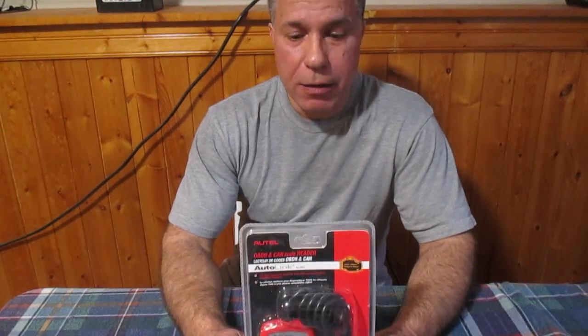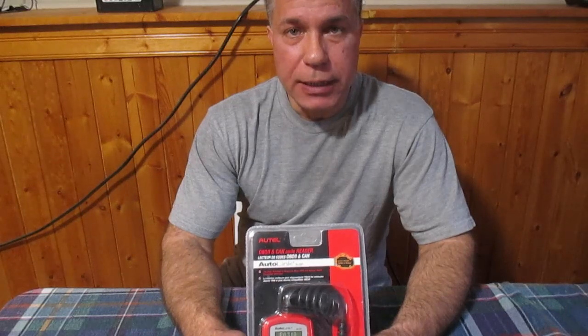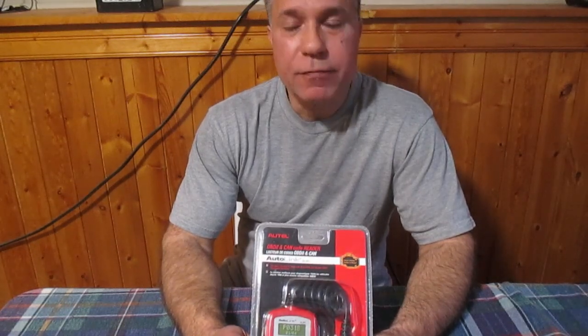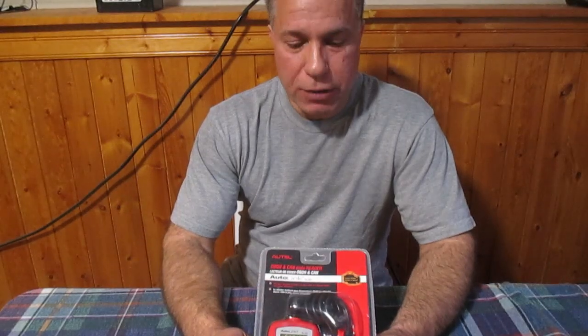In today's video we are going to use this code reader to see what diagnostic trouble codes are set in a vehicle. So if you have your check engine light on, we can use this to see why that check engine light is lit, and we will discuss the codes that we read off of the vehicle. This is not a sponsored video — I bought this for approximately $65 at Princess Auto in Canada in March of 2023.